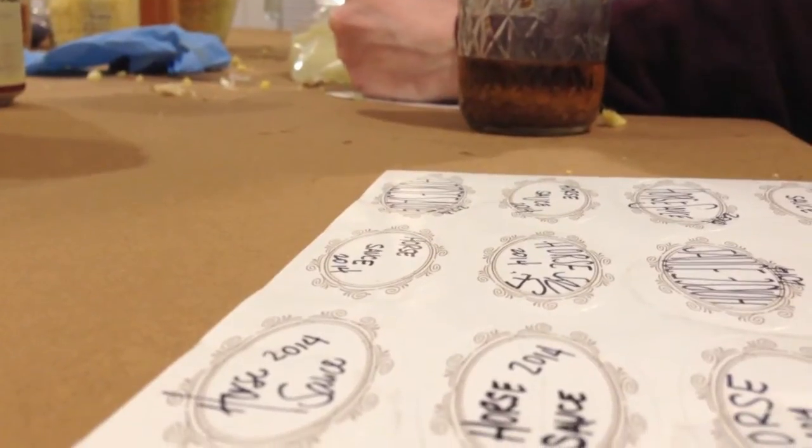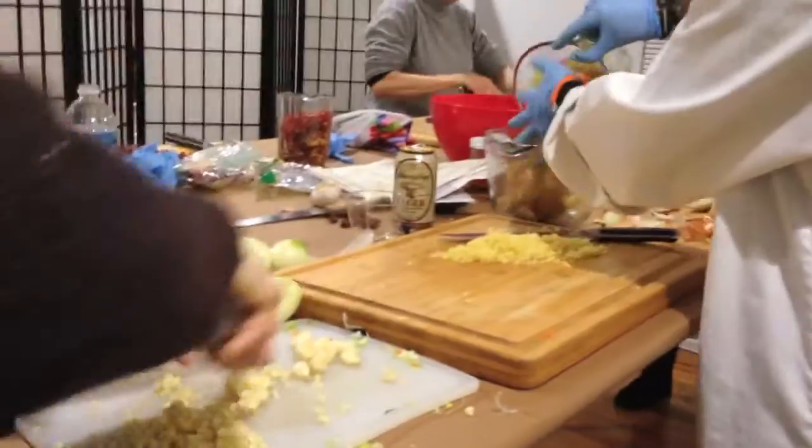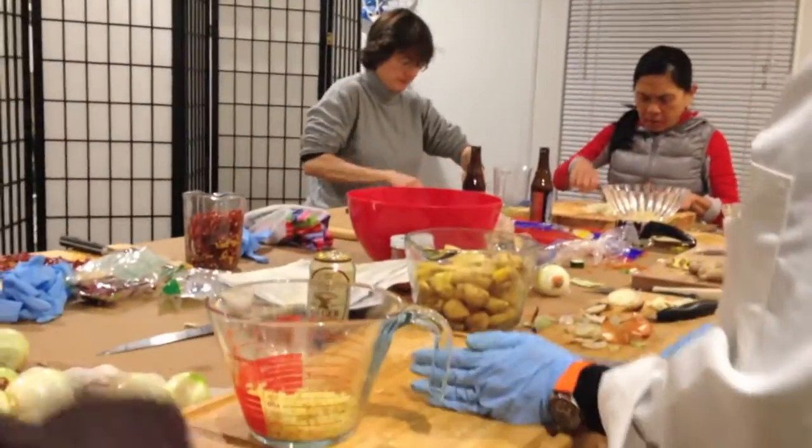We did it — the first time we made it with ox. First year we made it with ox. Because we're doing two batches of the hot sauce.